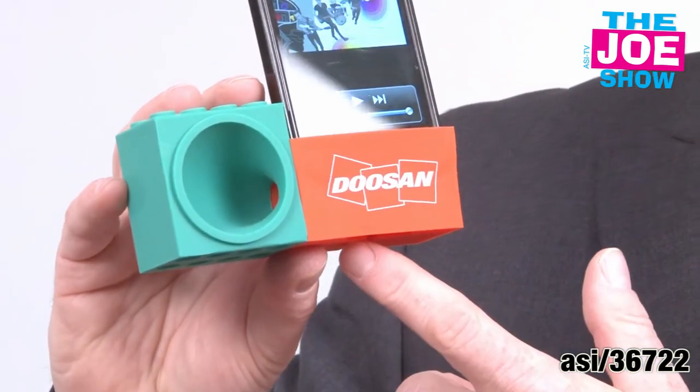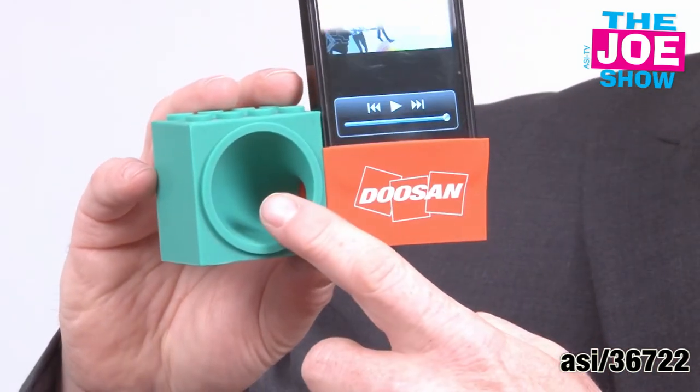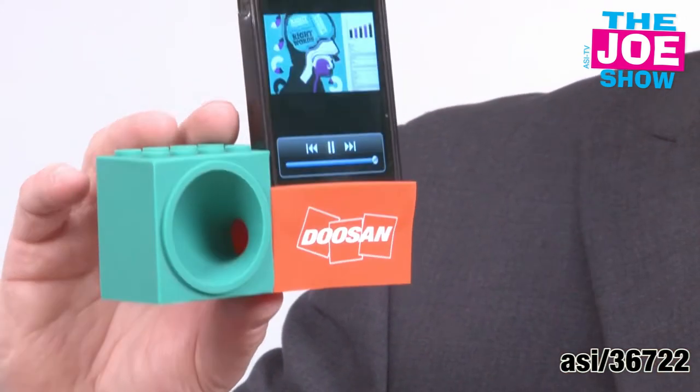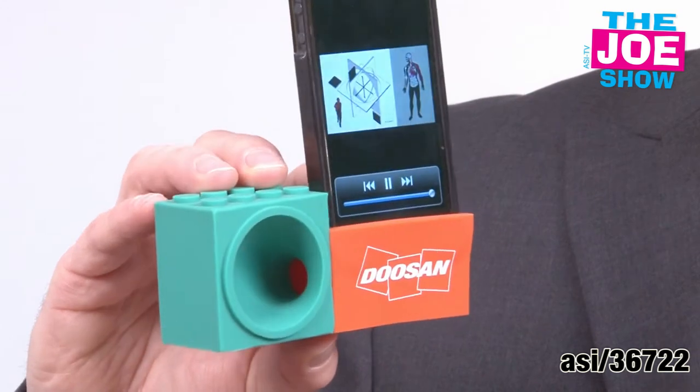It's not my iPhone — it's actually the silicone blocks that it's resting in. This is a low-tech speaker. It's going to take the sound from the bottom and project it out the speaker there. It plays on the theme: the building blocks of your business. Let's take a listen here. It really does a great job of amplifying that.